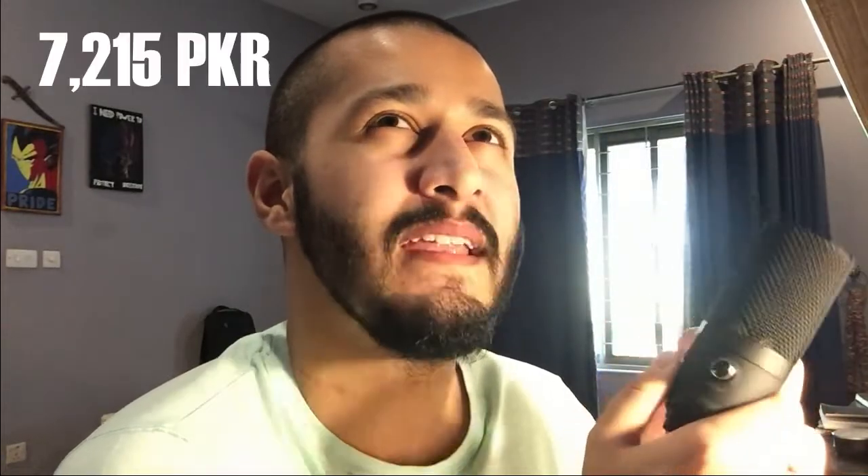Do you see how pretty this is? Here's the mic itself, here's the USB cable, and here's a volume control — I assume you control the volume with this. I got this for about $45 in the US, which equates to around 7,000–8,000 Pakistani rupees, but for some reason it was listed for 11,000 here, which is annoying.